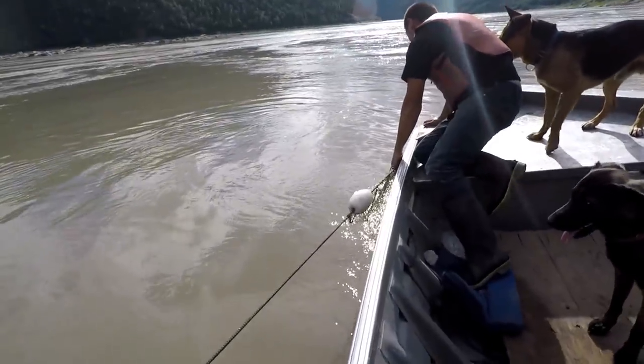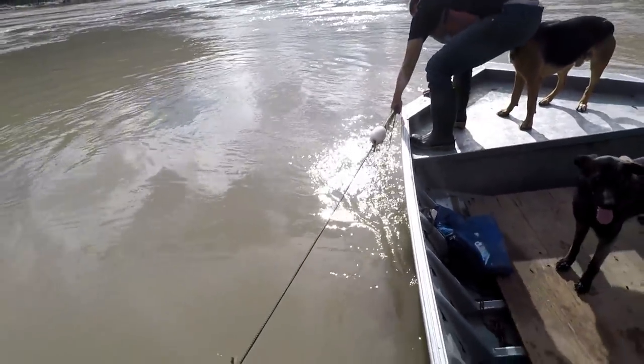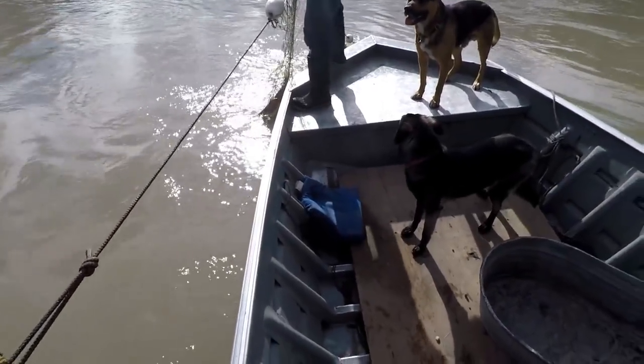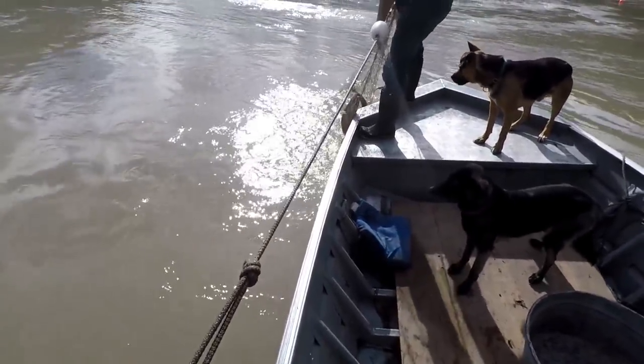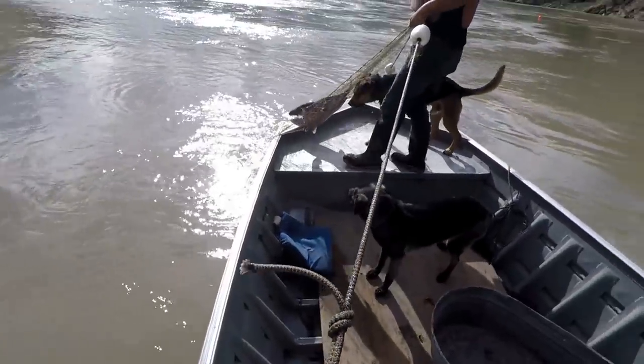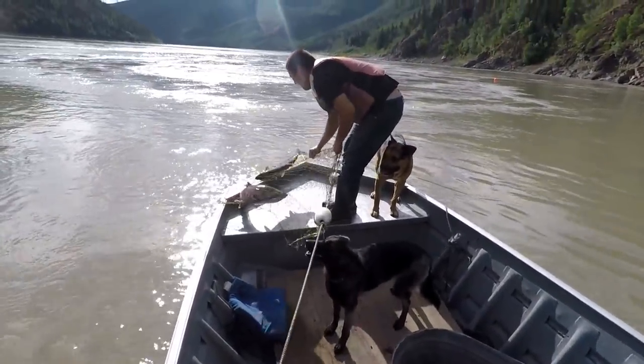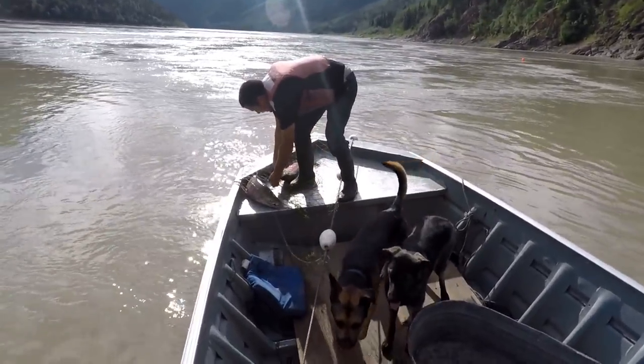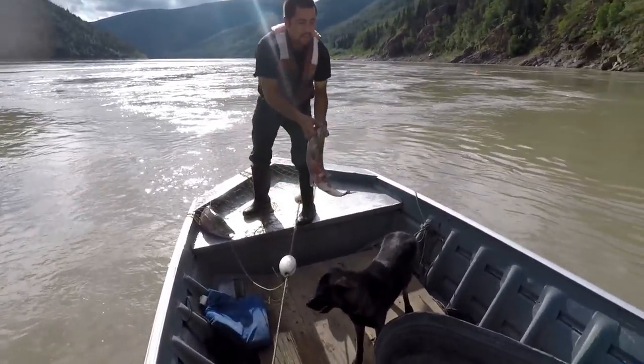There we go. There's the net. Whoa, some chums, huh? Yeah. Dog food. Yeah, we need dog food too. That would be nice when the fall chums start hitting.